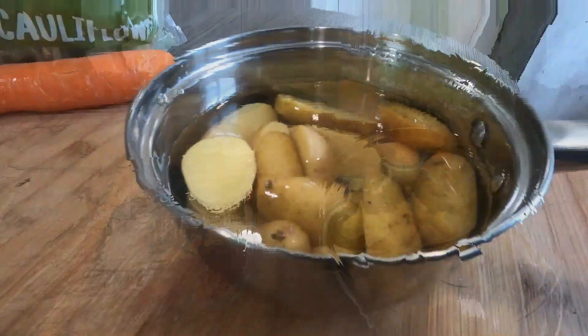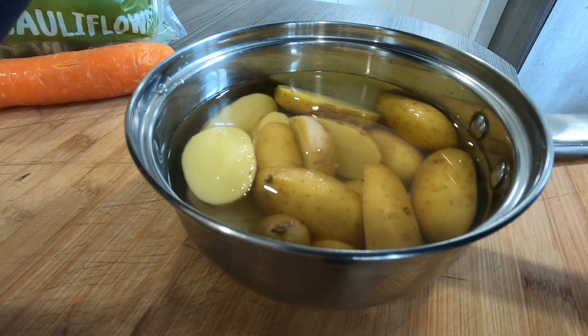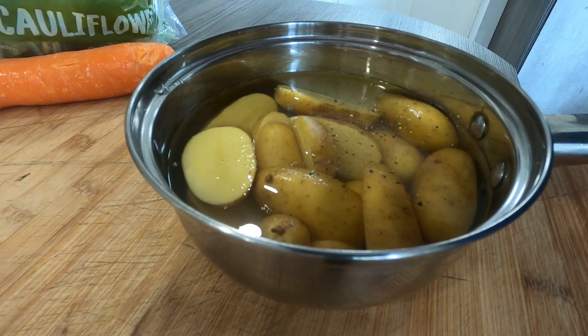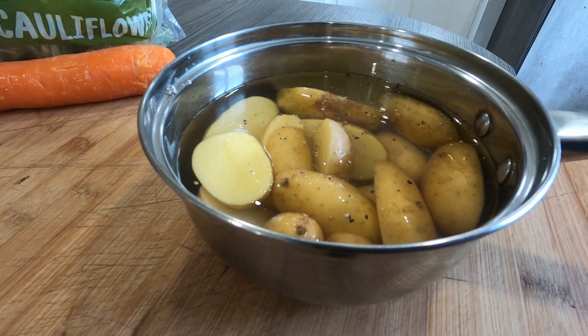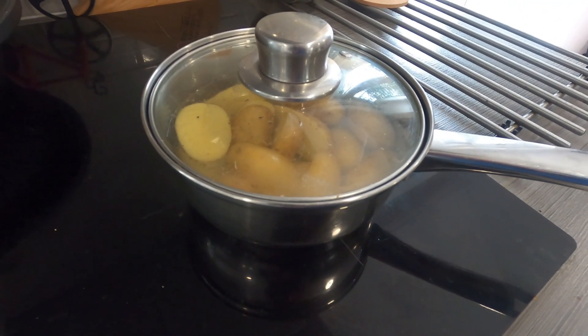Let's crack on and get it done. Little potatoes ready, cut in the pan there, a little bit of salt in, a little bit of pepper. We're going to get these softened off and then we may finish them off in the air fryer and make them a little bit crispy — we shall see. Right, that's the potatoes on.